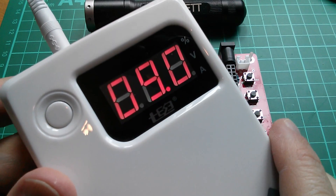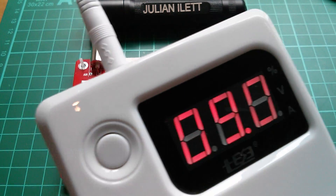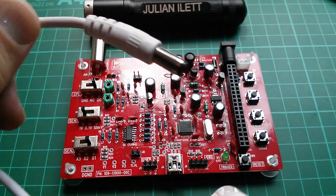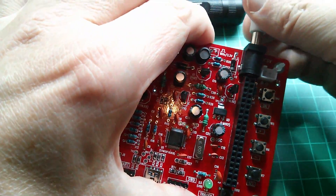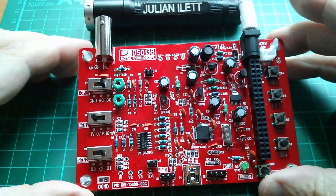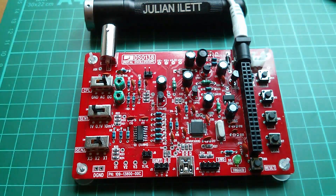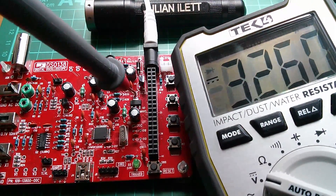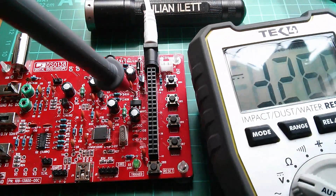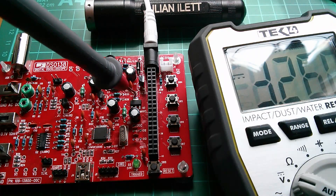For the 9-volt supply I'm using a power bank with a multi-voltage output set to 9 volts. Power's on the plug on the other end — let's plug it in and find out. Nothing's happened immediately, so I'll check the 3.3 volts. That looks okay — measuring 3.26 volts. So now I guess I put a solder short onto JP4, which is in there. Let's do that now.